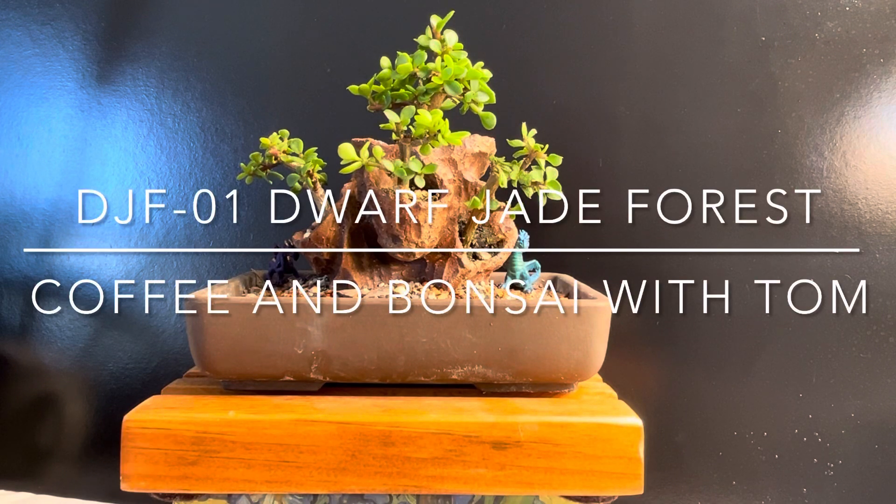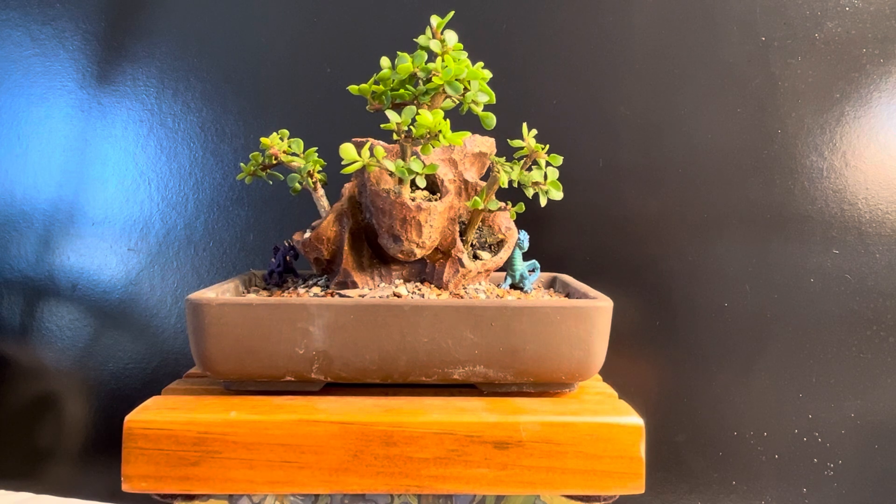Hello and welcome to Coffee and Bonsai with Tom. This is another plant, another Portulicaria afra. I'm going to call this one DW2. It's kind of an interesting composition.